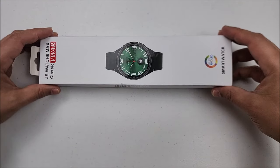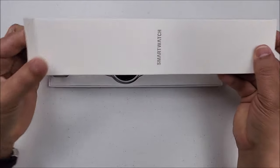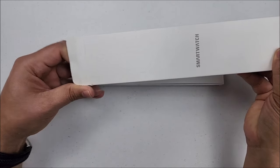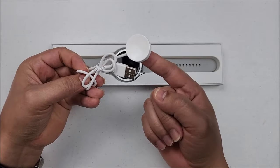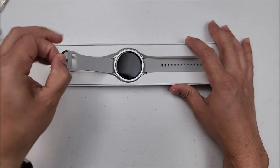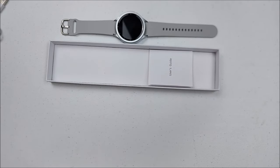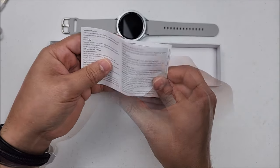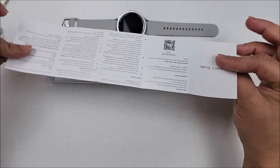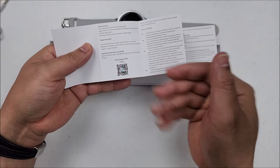If we remove the cover, we find this other box right here, where you will find the charging cable. Type A on one side to the charging station on the other. Then we have the smartwatch. And if we remove this right here, we have the user guide. It comes completely in English. From here, you can scan the QR code again to download the app.